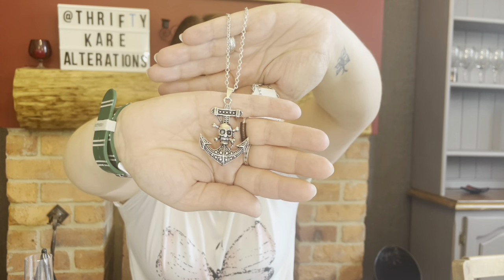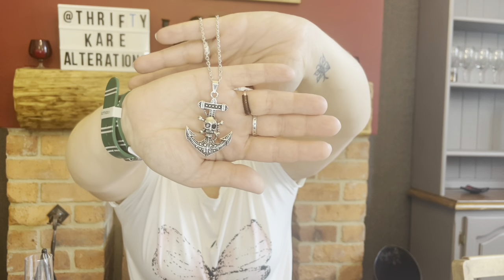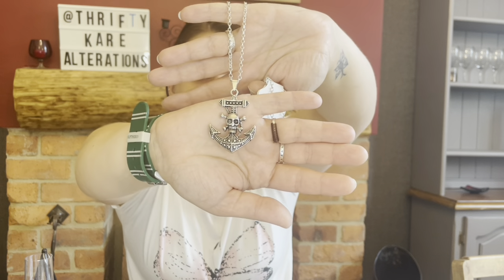I also got another jewellery item for an event I've been collecting bits for — it's just a pirate necklace, good quality, nice silver, good long chain, and it's going to be perfect as another accessory for that particular event.